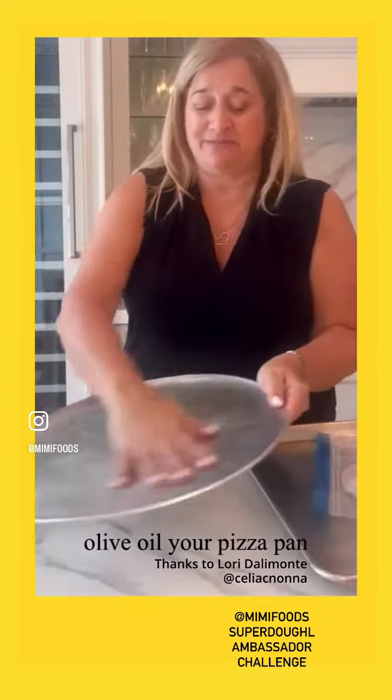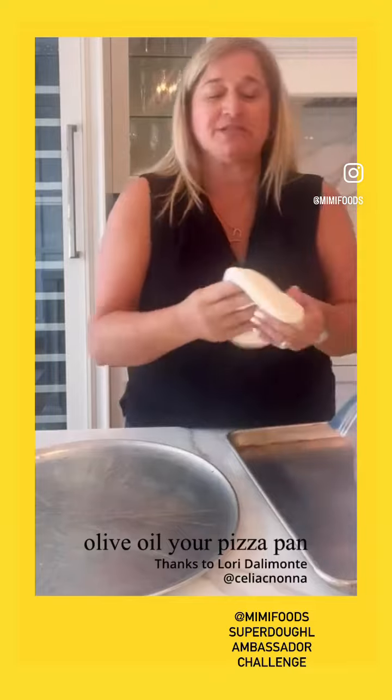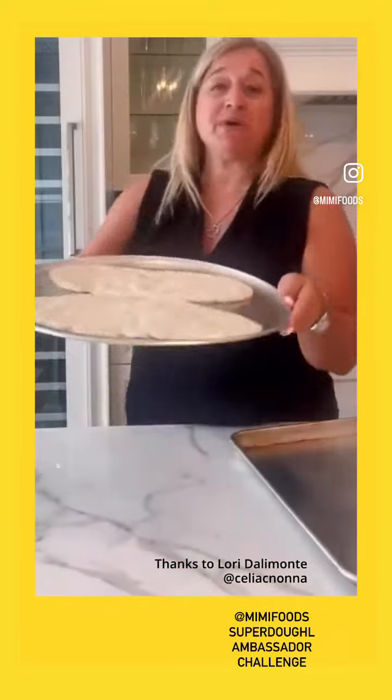Spread it around — easy, right? With the same oiled hand, you're going to reach in and grab your pizza dough. You've stretched out two of them. These are going to be my two footballs.